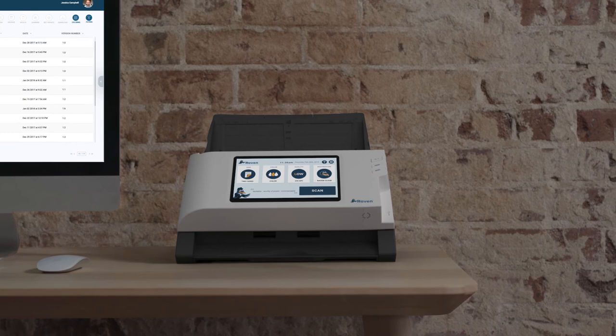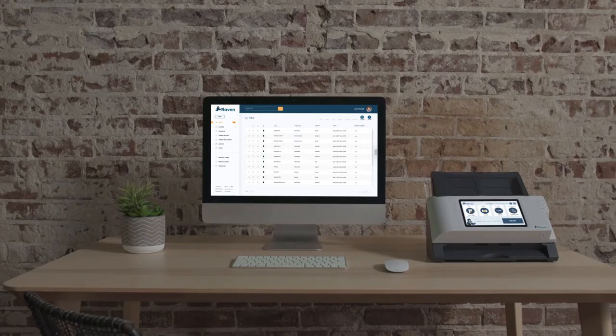The Raven Scanner is an innovation in scanning technology that will give you the power to go paperless at the touch of a button.